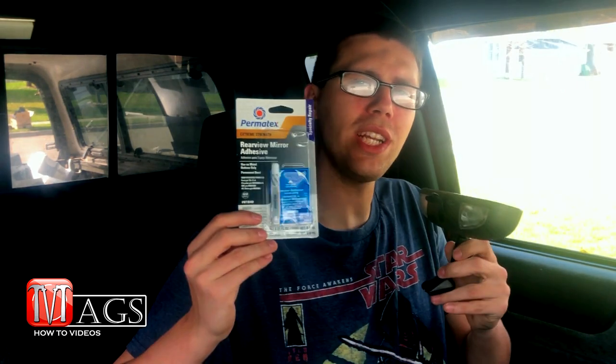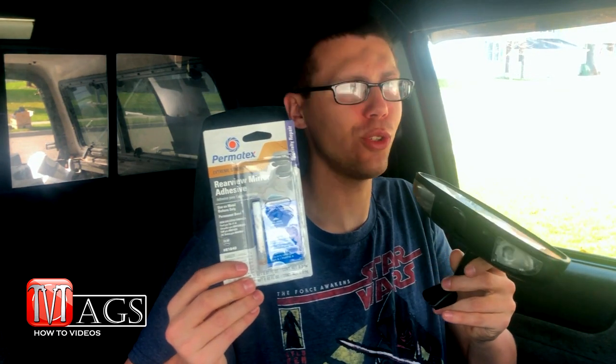Hey everybody and welcome back to another episode of Meg's How To Videos, where today we're going to go over how to reattach your rear view mirror to your windshield.